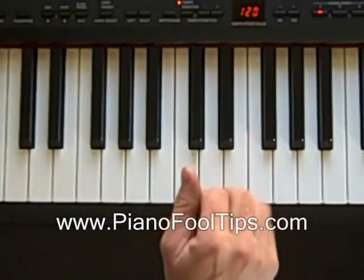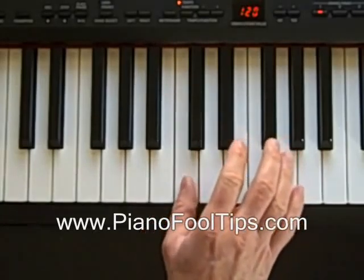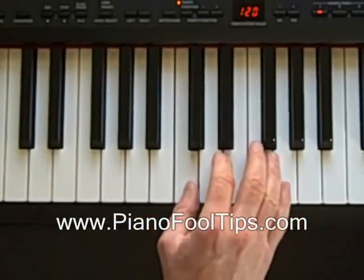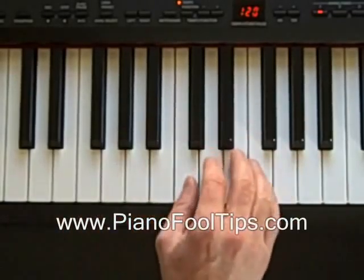So we want to find our root first, put our one on our thumb, and that's going to be the C. Remember, this C duplicates itself up and down the keyboard, so it doesn't matter where you're at. I'm at the middle C, but you can do it at any C to find the C minor chord. It's just going to be either high or low or an octave.